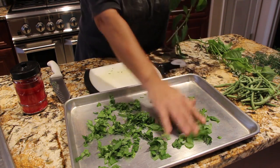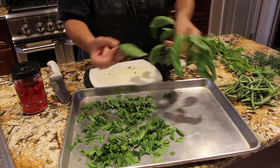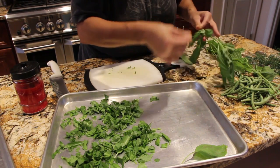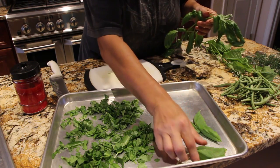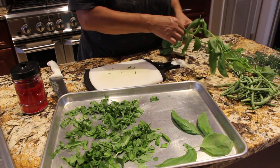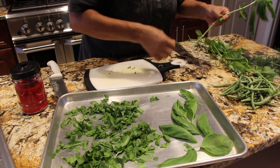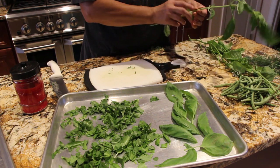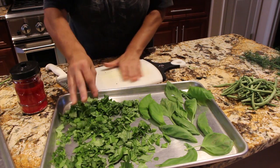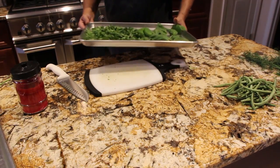Now I'll be placing whole basil leaves on my baking pan. I like to have whole basil and also cut up basil. Just take them off the stem and place them on your pan. Once I put my baking dish in the oven, I'll shut my oven off and just let them dry out. Fluff up your cut basil, making sure they're not sticking together, and then place it in your oven. Once it's in the oven, remember to shut off your oven because you just want to dry out your herbs.